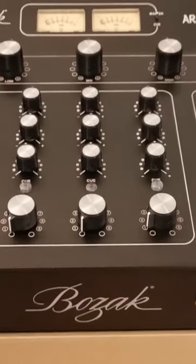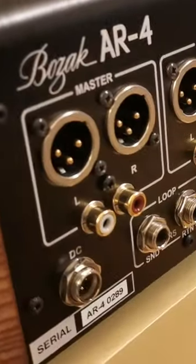Hello and welcome again to Mixers Insight. Let's have a quick look at Bozac IR4 internals.